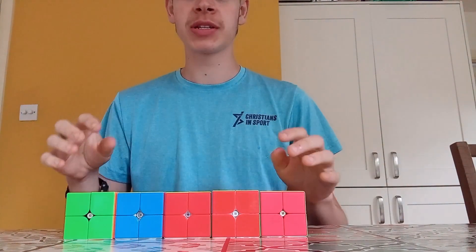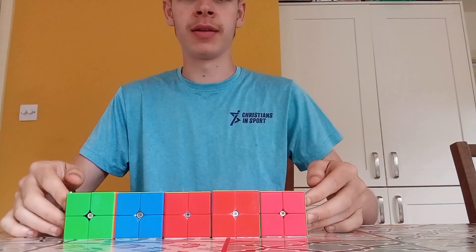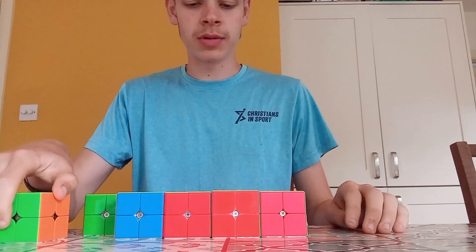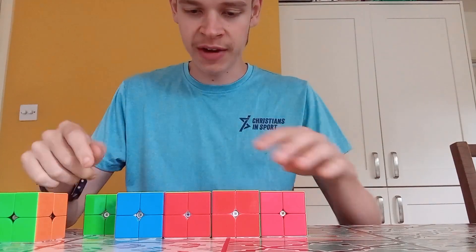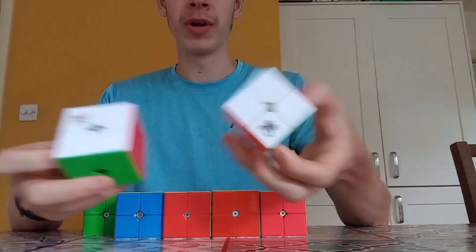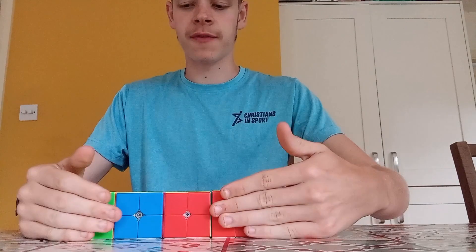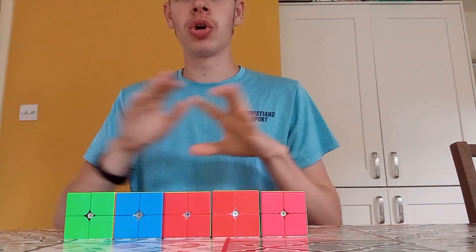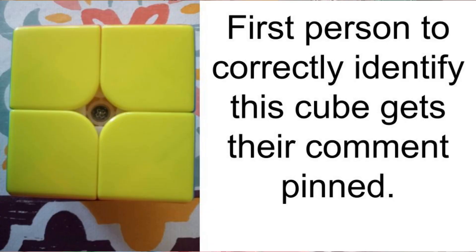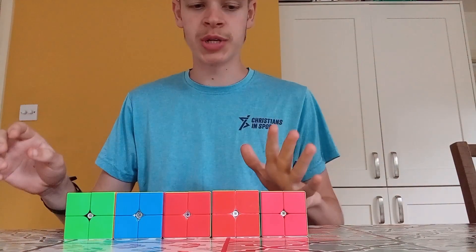One goal I have this summer is to be able to differentiate cubes based on the look of the side alone - not the logo. Obviously if you see a Dian logo you know it's a Dian cube. I want to be able to tell the difference just by the look of any side, regardless of the logo, and know exactly what 2x2 it is instantly. This is a useful skill at my stalls when somebody shows me a cube.